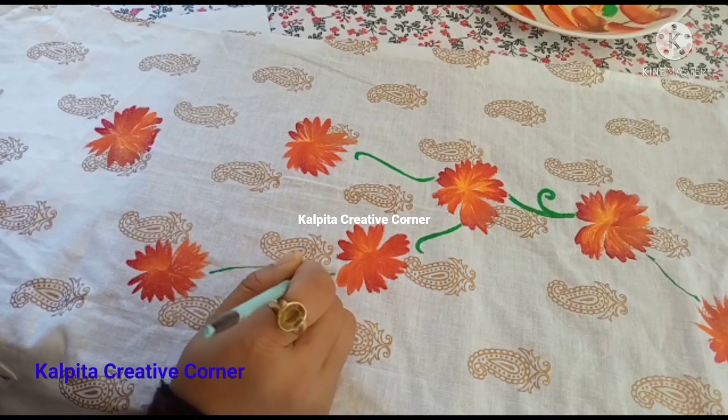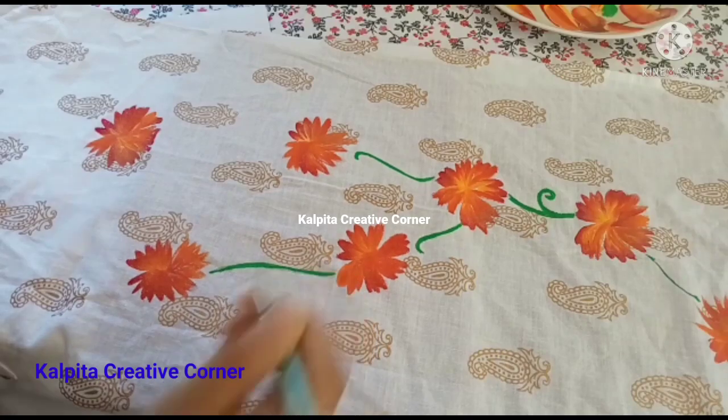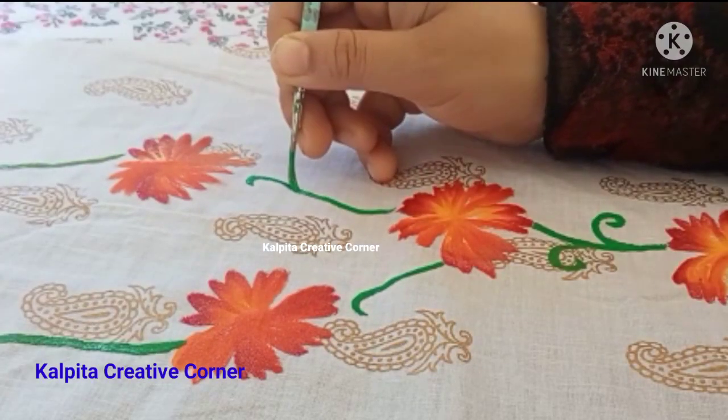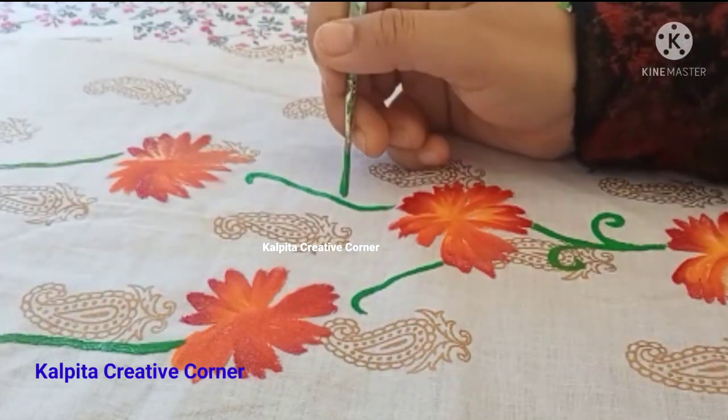This is a fabric painting that I am going to show you. I am going to maintain the fabric painting.